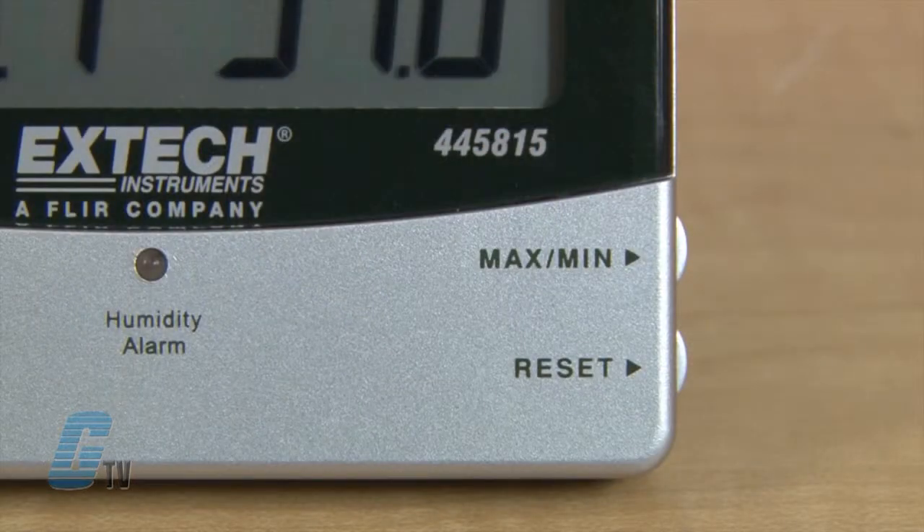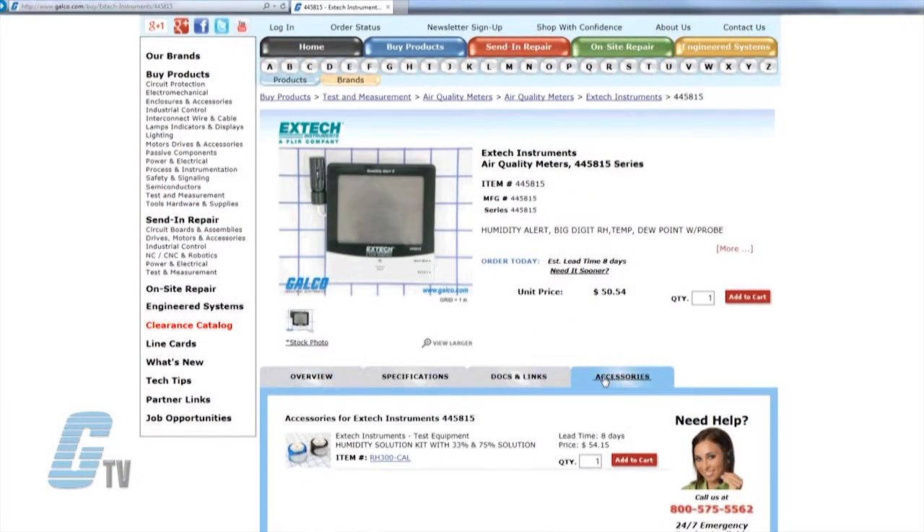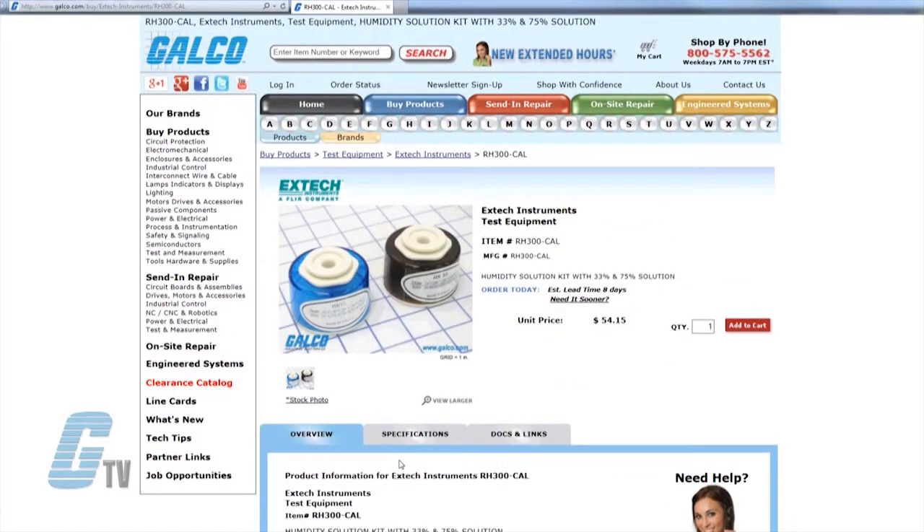Also included is a min-max setting with a reset function. Optional calibration standards are available with the RH300 Cal Humidity Solution Kit, which includes salt bottles for 33% and 75% RH.